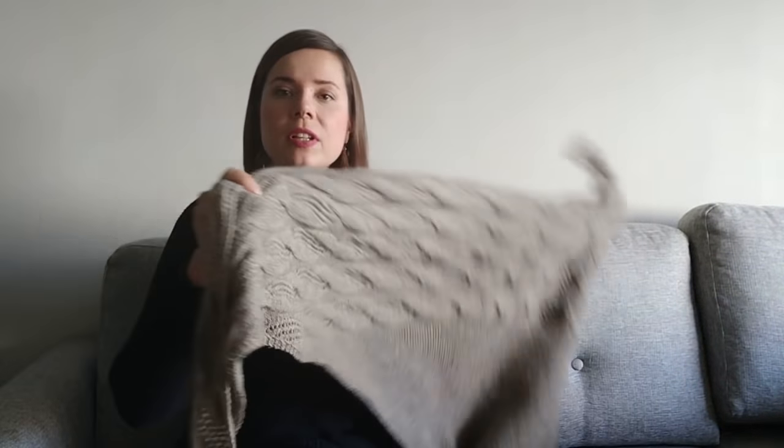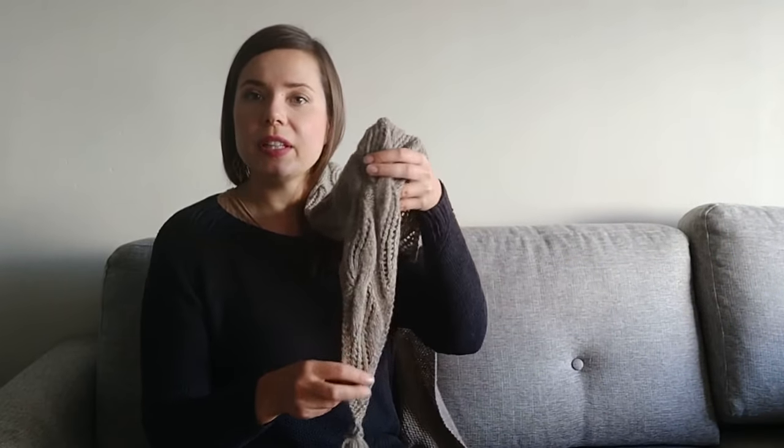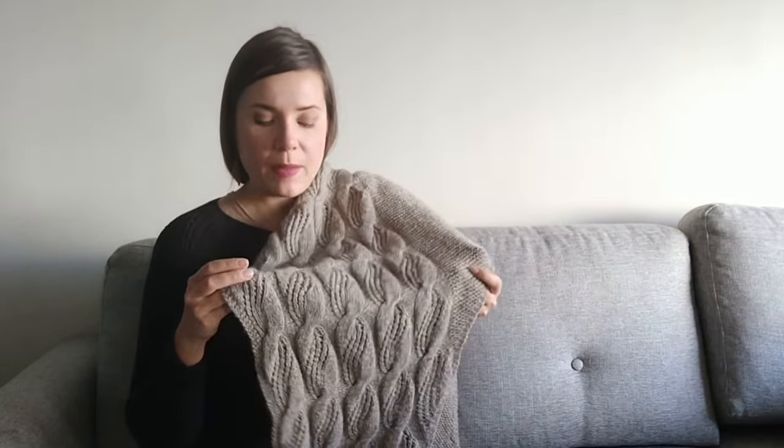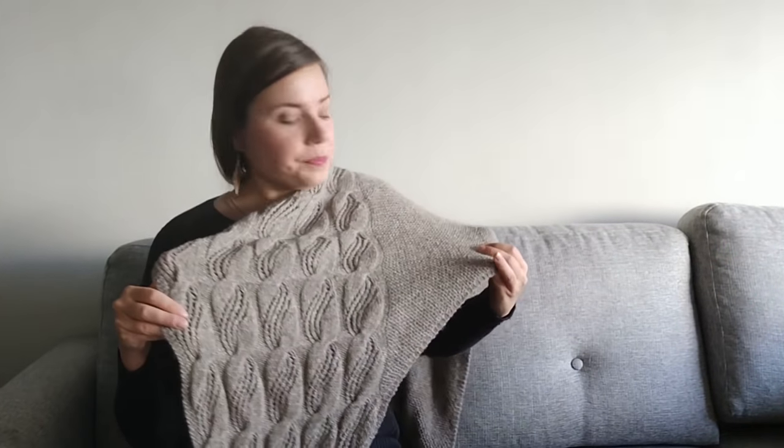So it's very airy and the tassels give the shawl a nice movement. The shawl is started from one corner and knitted upwards. We start with the cable and lace pattern and increase on the other side. After knitting five columns of the cable and lace pattern, the increases continue on the sides, but that side is knitted with just plain garter stitch, so it will be a bit calmer.